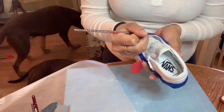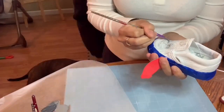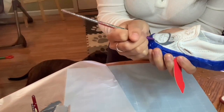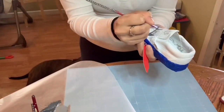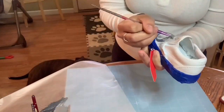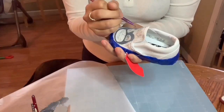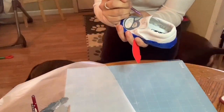This is the left shoe. Just like I said, you're going to start light and build up the colors in different layers. You want to make sure you're applying the heat in between each layer and making sure that the first layer you applied is dry before moving on.